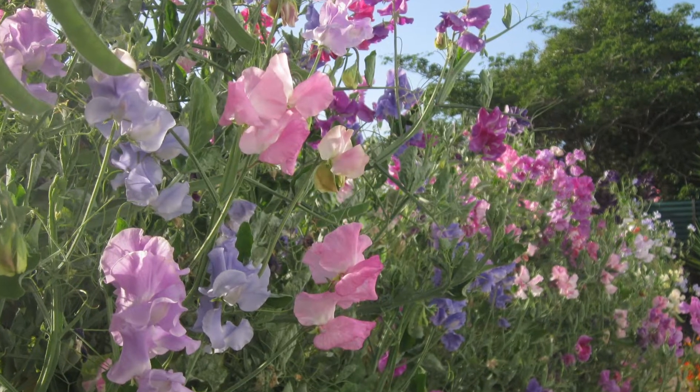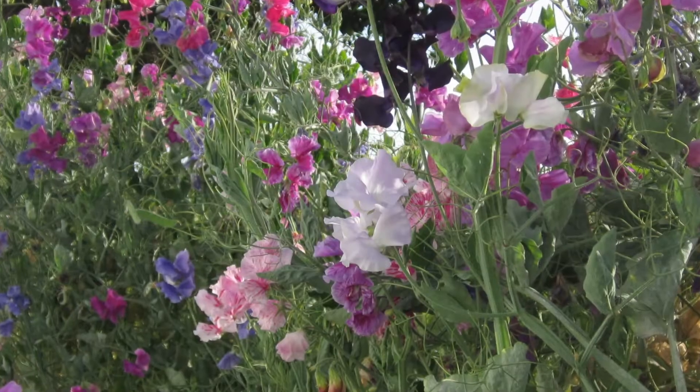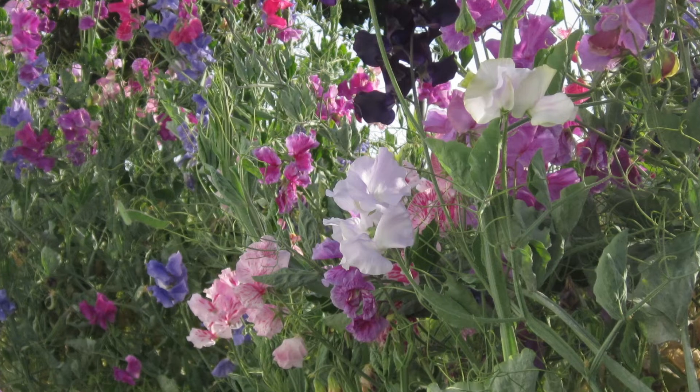Sweet peas come in a huge array of colors, so there's definitely something that will fit into your garden. It's really fun mixing and matching colors and thinking about bouquets to cut and bring inside or give to neighbors. The more you cut your sweet peas, the happier they're going to be — you don't want to let them go to seed on the vine, so keep cutting and you'll keep getting more and more flowers. Here at Rogers Gardens we have about 20 different seed varieties imported from England and contract grown just for us — beautiful colors you won't find anywhere else. Most come in four-inch pots, but you can also get sweet peas in six-packs. Growing from seed is really super easy, so if you haven't tried it, do it.